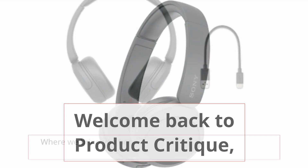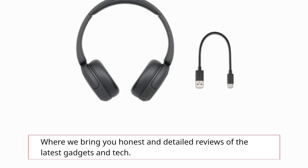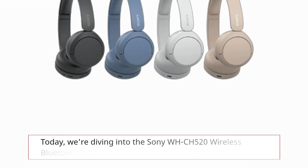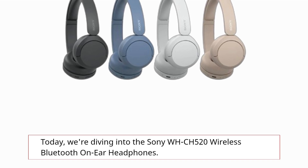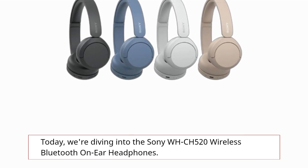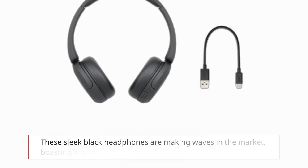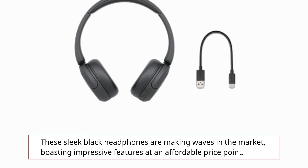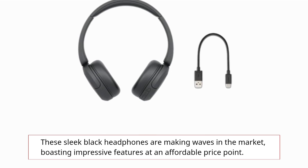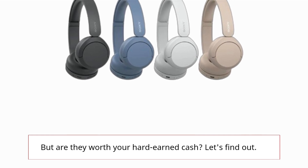Welcome back to Product Critique, where we bring you honest and detailed reviews of the latest gadgets and tech. Today, we're diving into the Sony WH-CH520 Wireless Bluetooth on-ear headphones. These sleek black headphones are making waves in the market, boasting impressive features at an affordable price point. But are they worth your hard-earned cash? Let's find out.